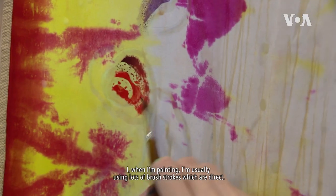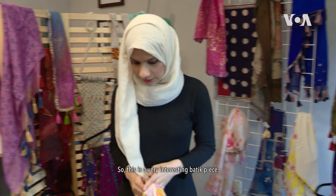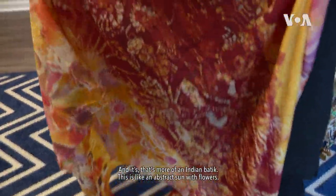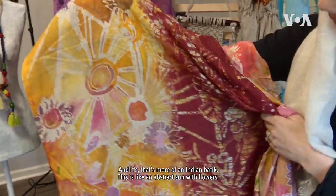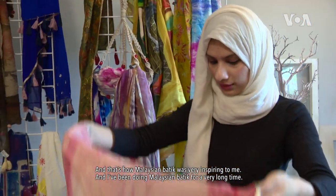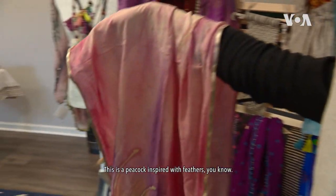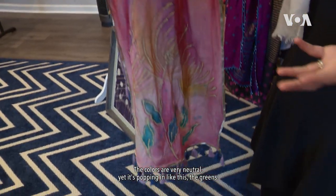When I'm painting, I'm usually using lots of brushstrokes, which are direct. So this is a very interesting batik piece. This is made using napthol dyes and that's more of an Indian batik. This is like an abstract sun with flowers and that's how Malaysian batik was very inspiring to me. I've been doing Malaysian batik for a very long time. But this is one of the pieces. This is a peacock inspired with feathers. The colors are very neutral.